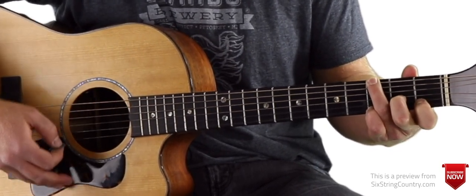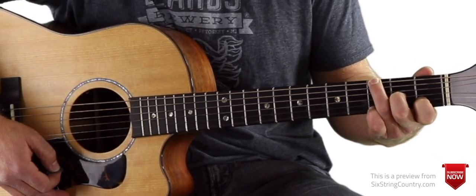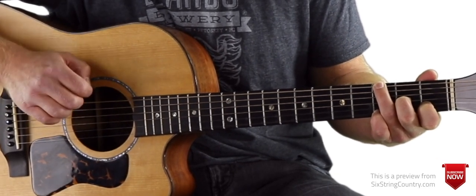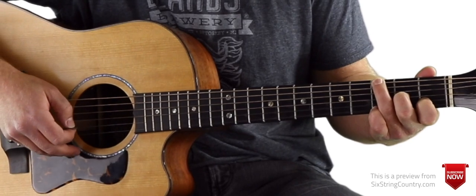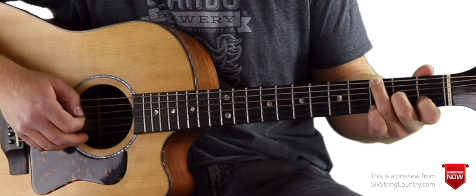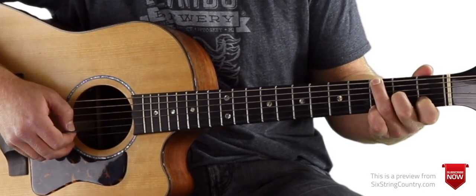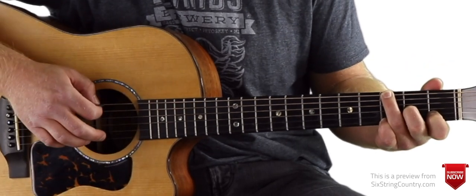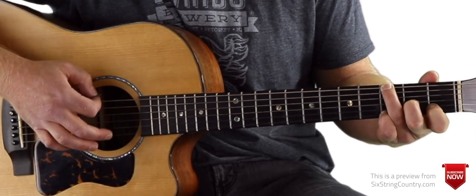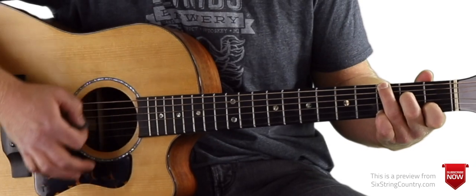The next chord — if you're going to name it — would be a D7sus over G. A nice sounding chord. Ring finger and pinky finger stay the same, middle finger on the second fret of G, D string is open, and pointer finger is still on the first fret of B. So it goes: G, C over G, G, D7sus over G — and that repeats three times.